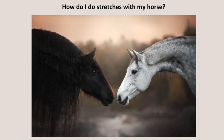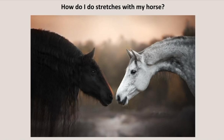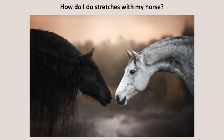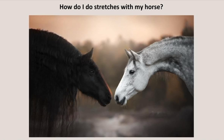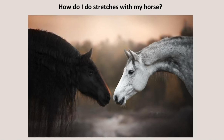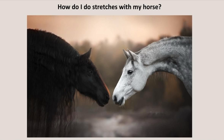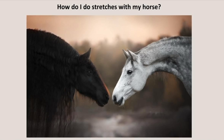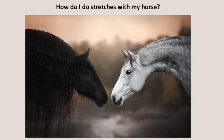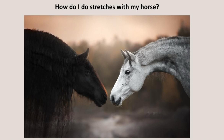A regular stretching routine can offer a multitude of benefits. For example, it can improve comfort through alleviating tension and discomfort in your horse's muscles. It could increase range of movement through enhancing flexibility for smoother and more efficient movement. It could reduce the risk of injury through improved muscle condition. It could relax your horse and reduce stress-related behaviours. And it could improve performance — for example, higher scores in dressage or more clear rounds in various disciplines. Just as a short yoga session can leave you more relaxed, a 15-minute stretching session can do wonders for your horse's comfort and well-being.